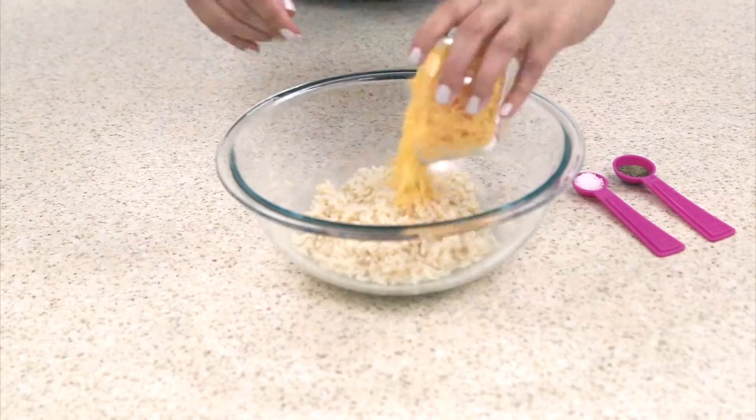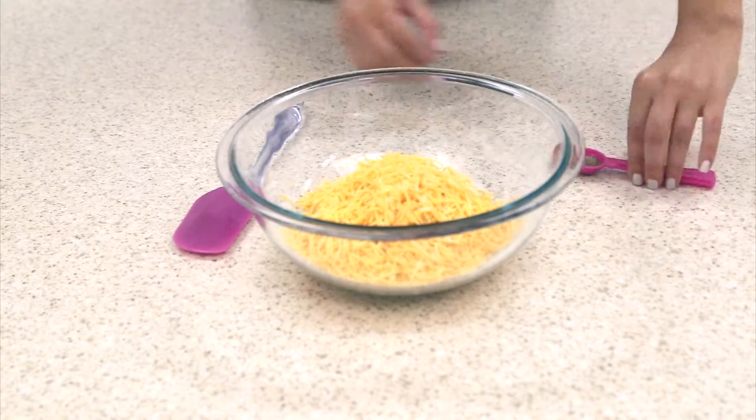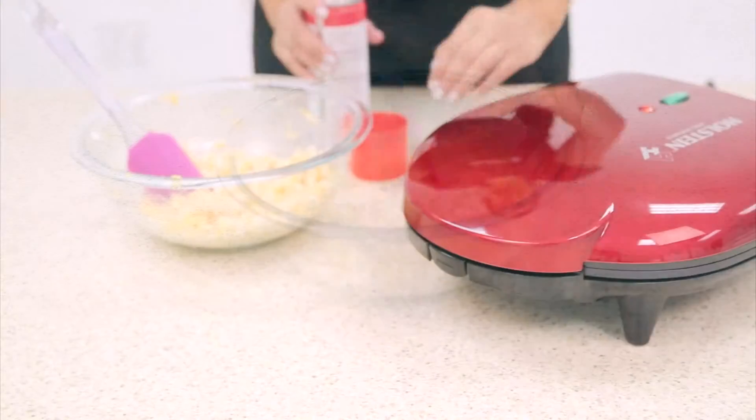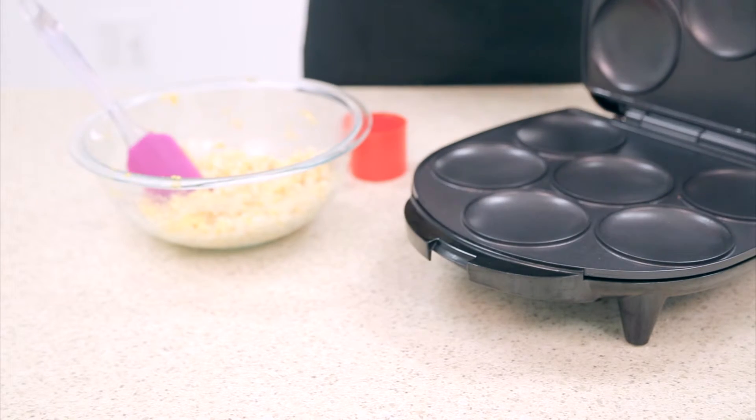Begin by mixing all your ingredients in a large mixing bowl. Then allow your ingredients to cool in the refrigerator for about 30 minutes.